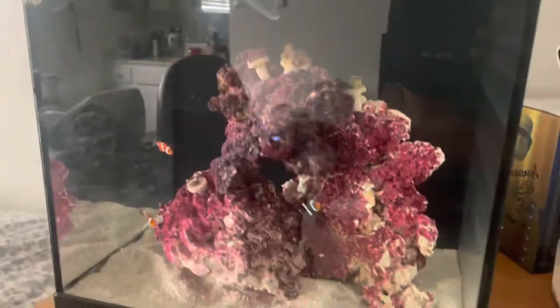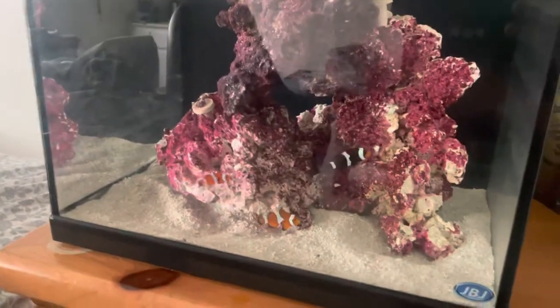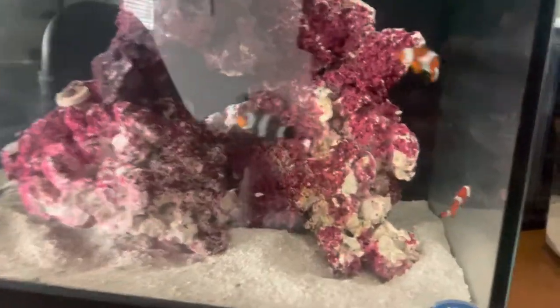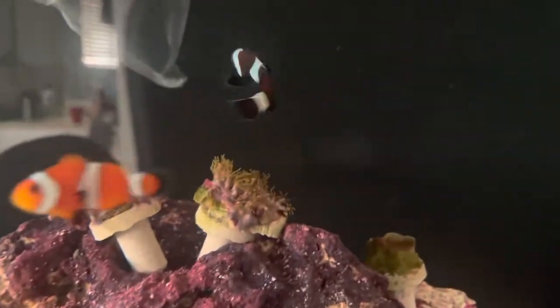Just getting this new clownfish acclimated to the water. Checked the temperature on the side — we got 78.3, perfect 78 Fahrenheit. That's what you always want the tank at. It's a preset heater, so it's always going to be right there. All these guys are doing great.